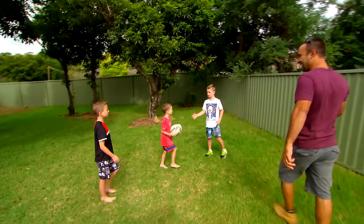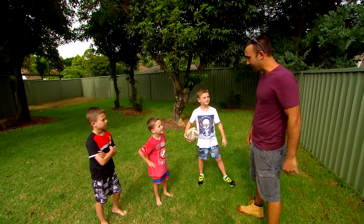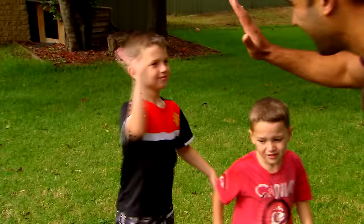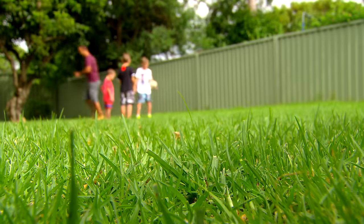Hey boys, how are we? This is a great sized backyard, isn't it? What do you think if I build a cubby back here? That'd be cool? Alright, well give me some energy, give me some high fives. I'll build an extra special cubby for you. Sound good? Alright so boys.